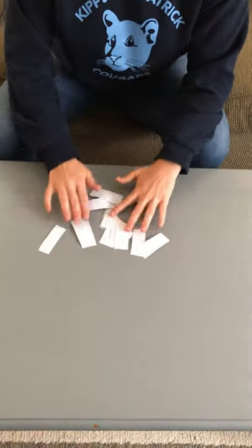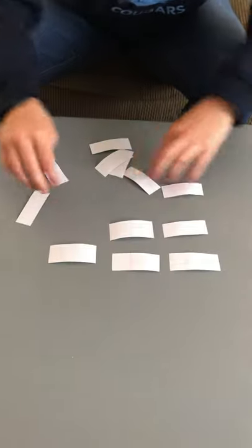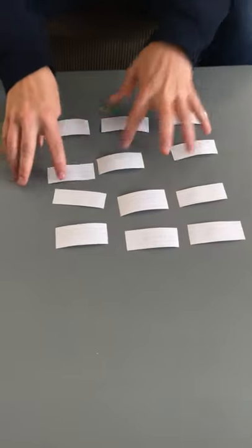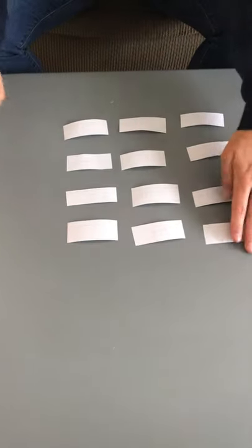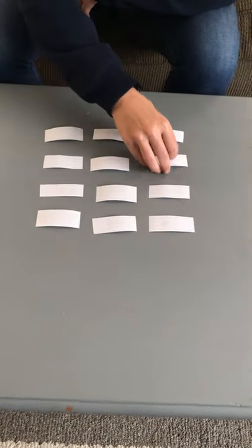I'm going to take them and mix them up and make sure that they're pointed down so that you can't see the words. Then you're going to organize them and try to find the matches. Remember that this game is called Memory, so you have to remember where the words were because you want to find a match. So the first player will go.